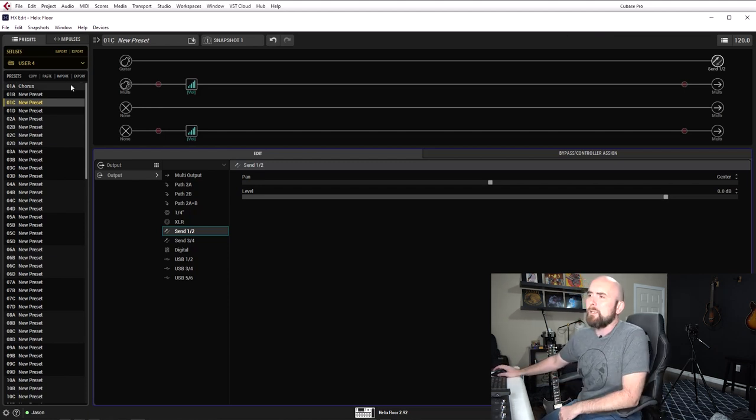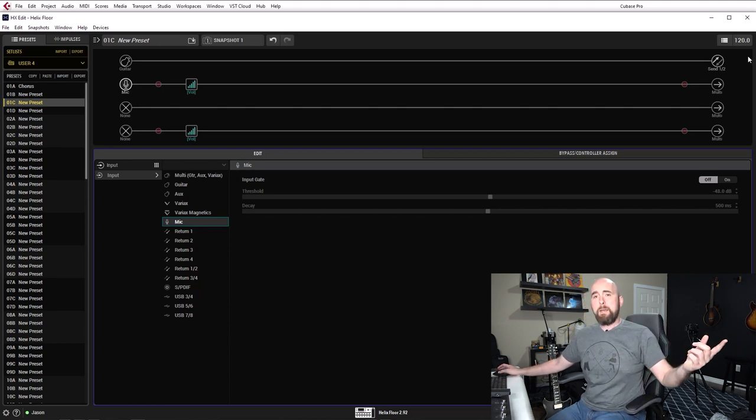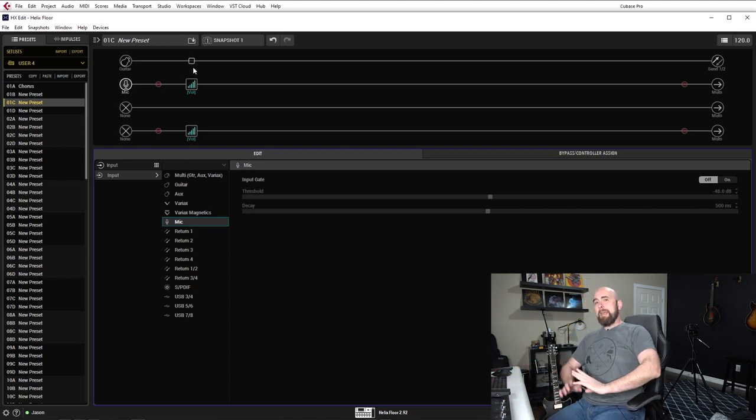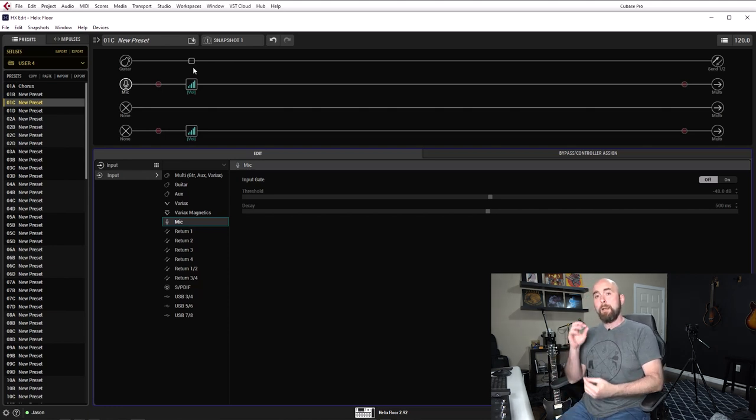Now the setup is done. On this path, I want the microphone set as the input. So we've sent our guitar through path one, through the Helix with no processing, out of Send 1 — going into the Rev G20, feeding the PowerCab, the PowerCab is making noise, it's being picked up by the ribbon mic, and being sent back into the Helix to be processed by the microphone preamp. By default, USB 8 will record the unprocessed, unaffected microphone signal.